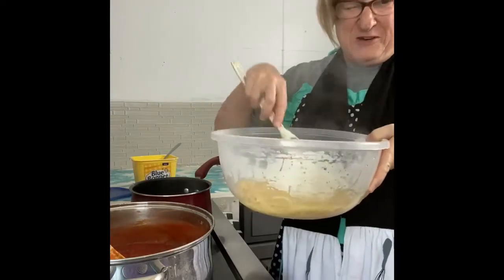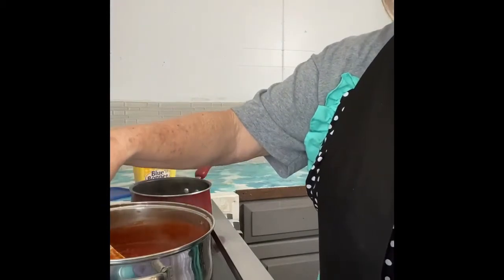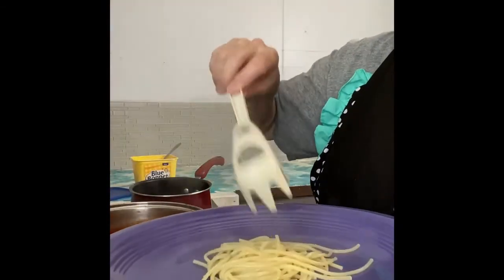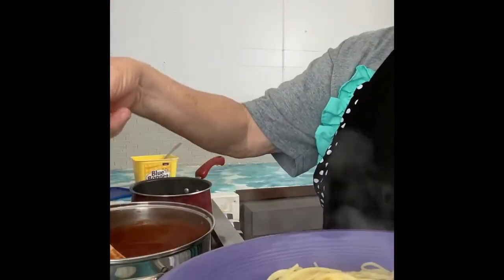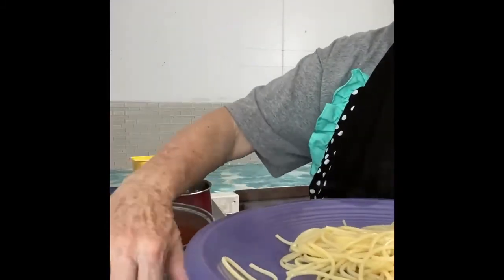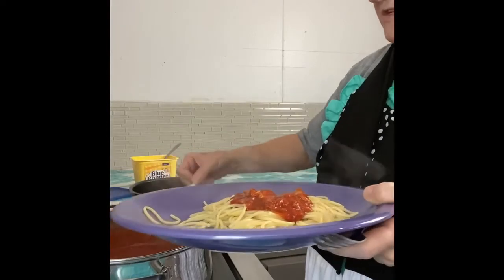Right over here I have my butter — Blue Bonnet, that's what we like. I'm just putting some butter in with the noodles and stirring it around. You do this so that your noodles don't gum up and stick together, and to add taste if you use butter. Your noodles — on the package, because we just use package noodles — read however long it tells you to cook them. These were Ronco noodles and it said eight to nine minutes depending on how soft you want them, so I cooked them about eight and a half.